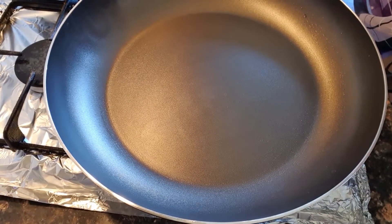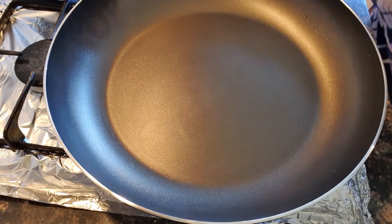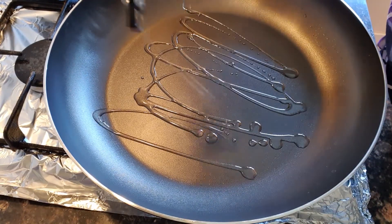First, we will heat a frying pan. I will add 2 to 3 tablespoons of oil.